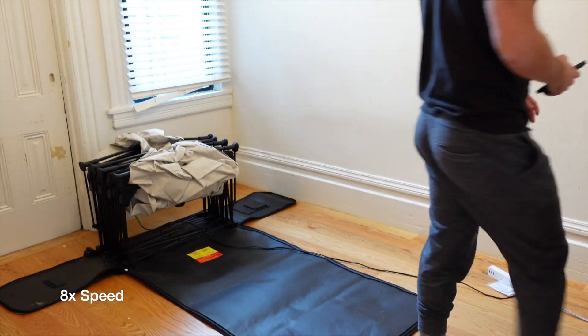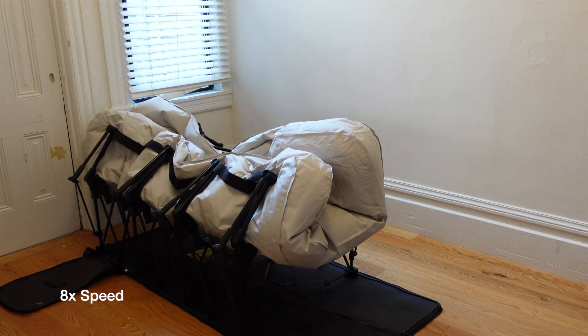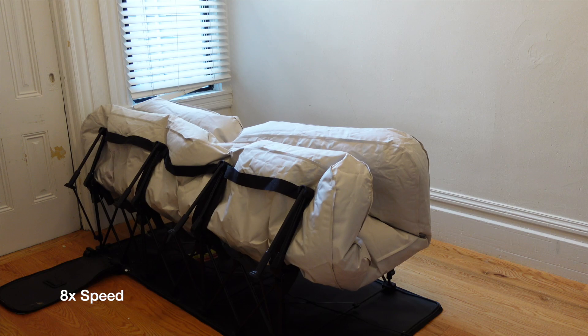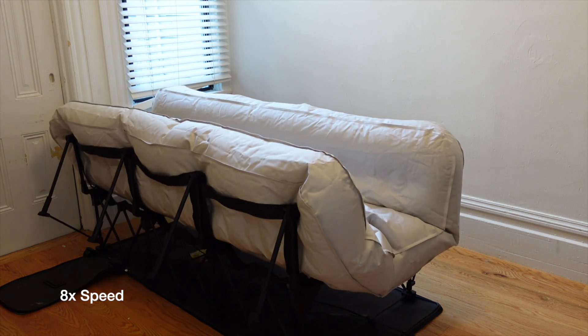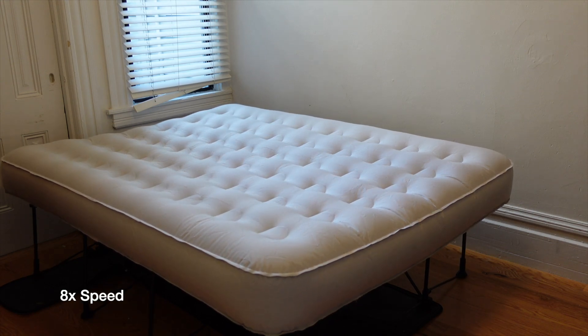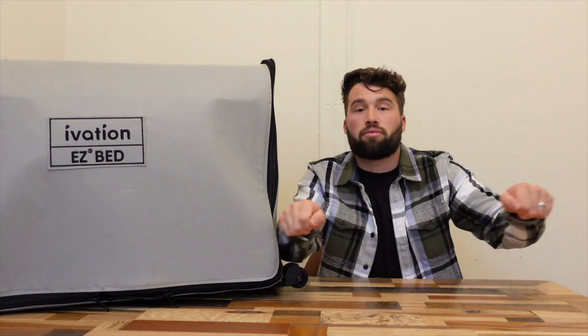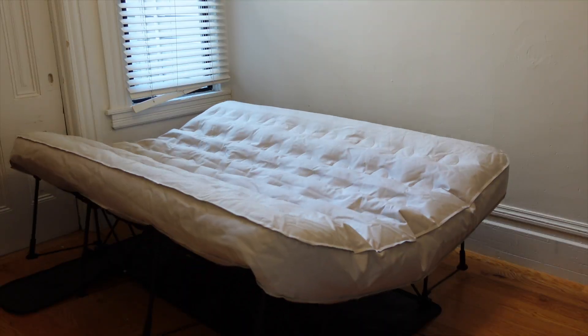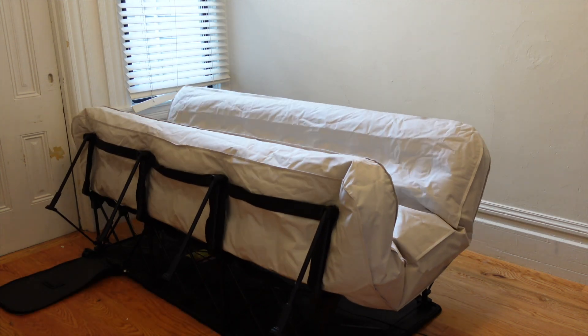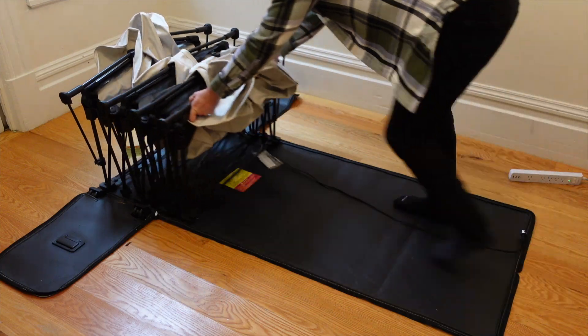Another important pro for the host is that it deploys automatically. Not only can you turn on the pump and walk away because of the auto shut-off, but it actually expands out and basically makes the bed for you. You don't have to roll it out and prep it as it's inflating like traditional air mattresses. I really like that feature. It also auto deflates, though you do have to roll it back in once it's fully deflated, so that part's not fully automatic.